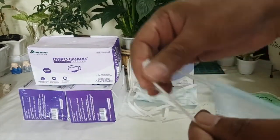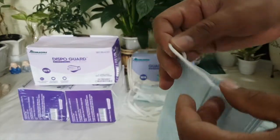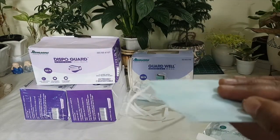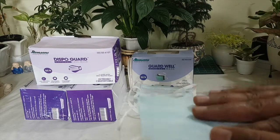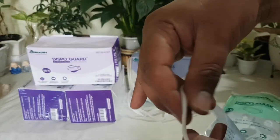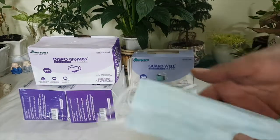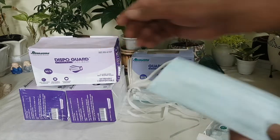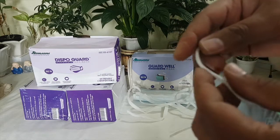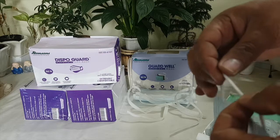These are the elasticated string masks. The problem with this type of mask is that if you are wearing it for a longer time during the day, it will start hurting your ears on the back side. So if you are a frequent user, I would recommend a different type of mask — either these other masks which I will be showing.